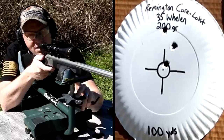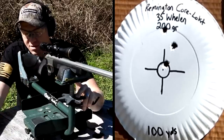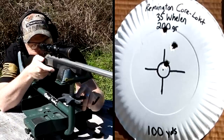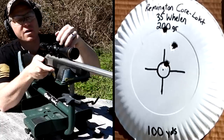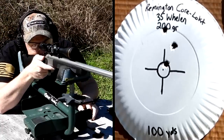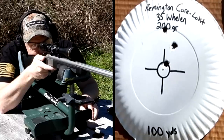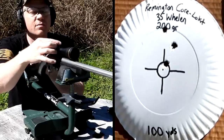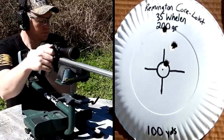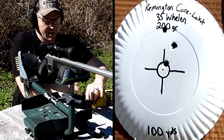Let's do two more on that same target. It's not grouping as well as the 250 grain heavier ones did. Let's give it one click left and four clicks down, then do another three-shot group. I want to get a better group than what we've got so far.